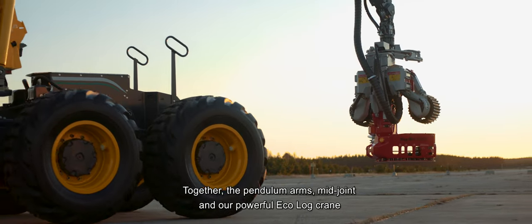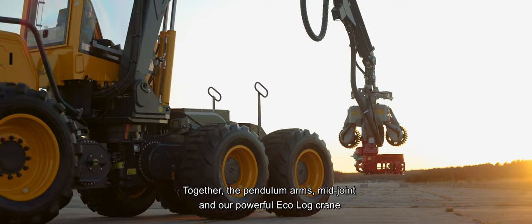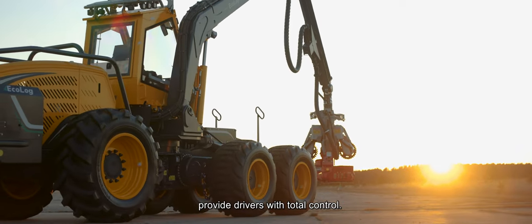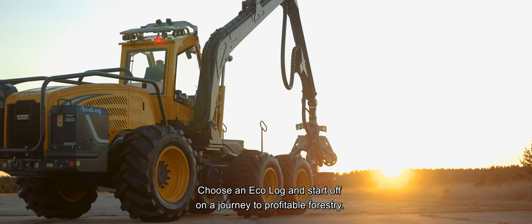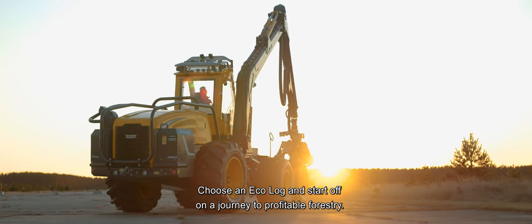Together, the pendulum arms, midjoint and our powerful Ecolog crane provide drivers with total control. Choose an Ecolog and start off on a journey to profitable forestry.